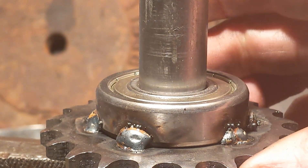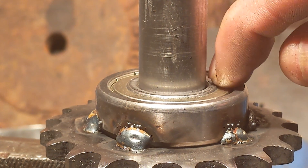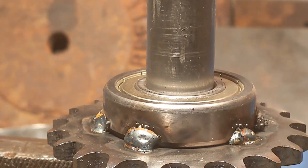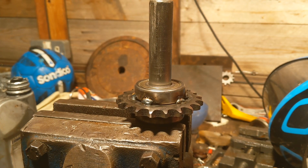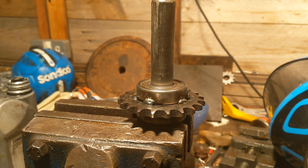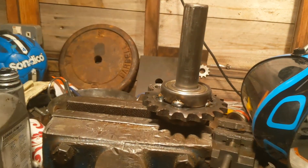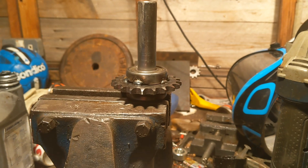I didn't think that one through at all. What's obviously happening is the bit on the inside of the bearing is making contact with the plate wheel. So it will spin, but it's got too much friction - we want it nice and smooth. So unfortunately I've got to grind it off. I've got another one and I've got some bearings, so I'll know for the next one.